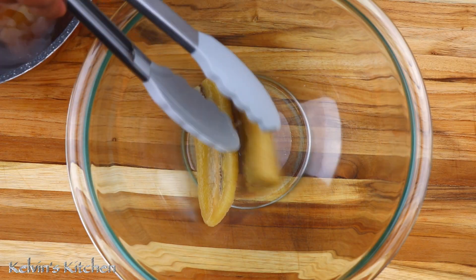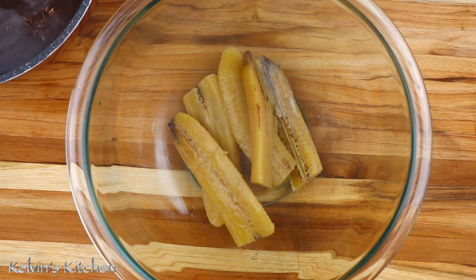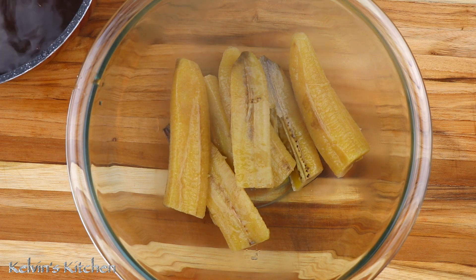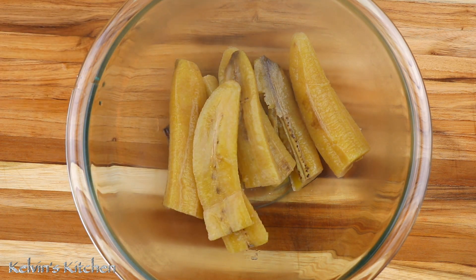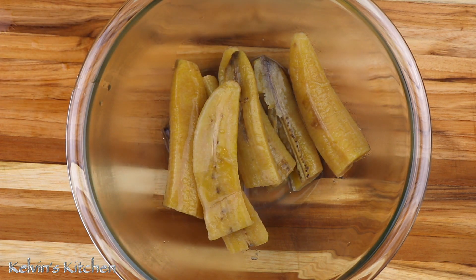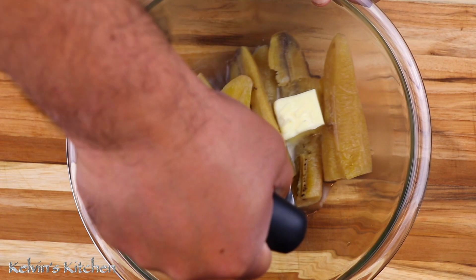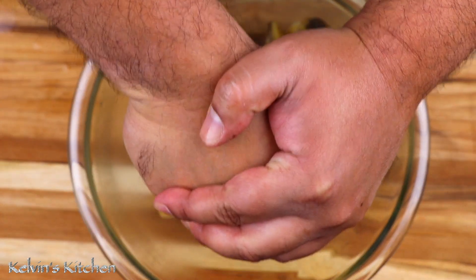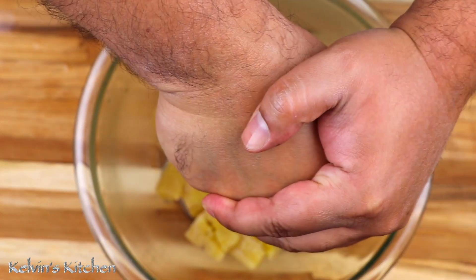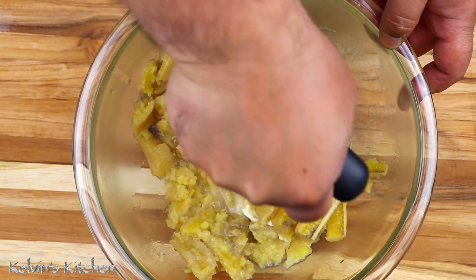Place the plantains into a mixing bowl so we can get ready to mash them. The water that we cooked the plantains in — do not throw it away, we are going to need some of that water. Pour some of the cooking water in a little bit at a time, because we don't want plantain soup, we want mangu. Add one or two tablespoons of butter. Make it your way — the traditional butter is part of the dish. Grab a potato masher and just smash away.